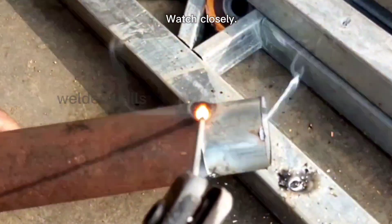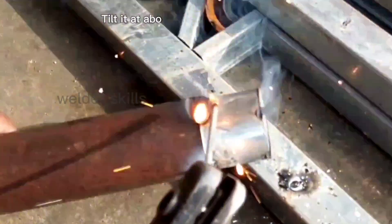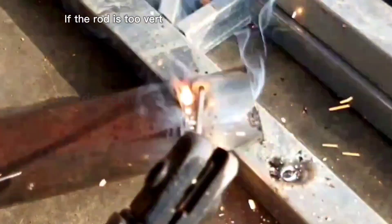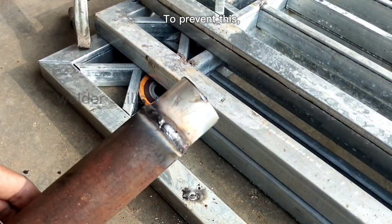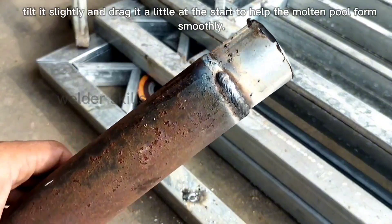Watch closely. For the welding rod, don't hold it too vertically. Tilt it at about 35 to 45 degrees, friends. If the rod is too vertical, it often sticks and won't ignite. To prevent this, tilt it slightly and drag it a little at the start to help the molten pool form smoothly.